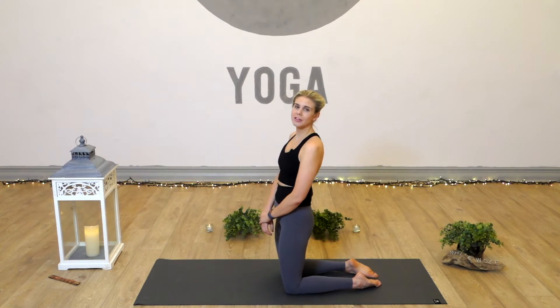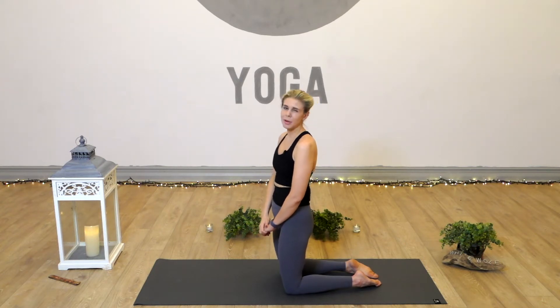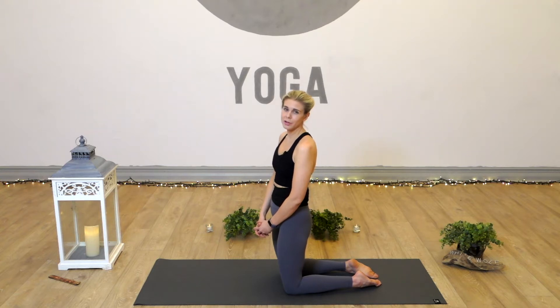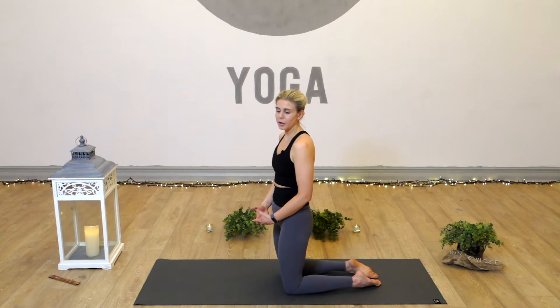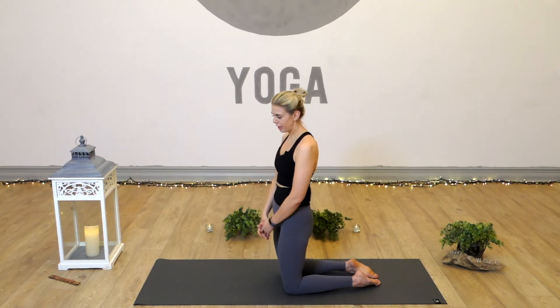Hi and welcome to White Wolf Yoga and to today's session where we're going to be breaking down in detail supported headstand. Before we begin, just a couple of safety points to mention. If you've got head, neck or eye injuries, any osteoporosis, headstand maybe isn't recommended. You're best speaking to a doctor before giving this a go. We'll take it that you've been practicing yoga for a while and you're building the strength, looking towards getting into your headstand.